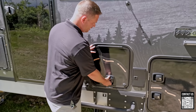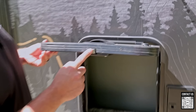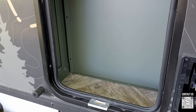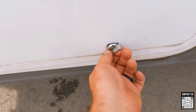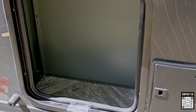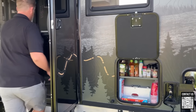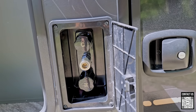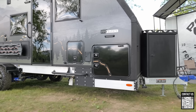Moving over here — this is a compartment door with super heavy-duty luggage latches, metal strikers on both sides. A lot of trailers use little plastic ones or cheap twist handles. This is a very premium handle with a nice gasket. It's a small storage compartment where you can put extra stuff, and right next to it you have hot and cold water connections for the outside kitchen.